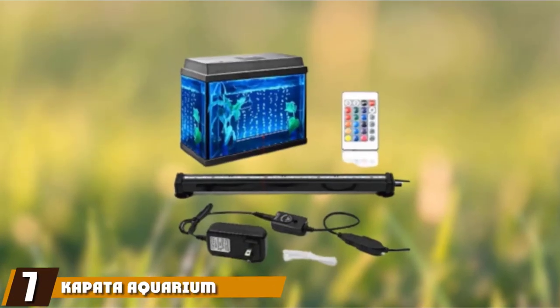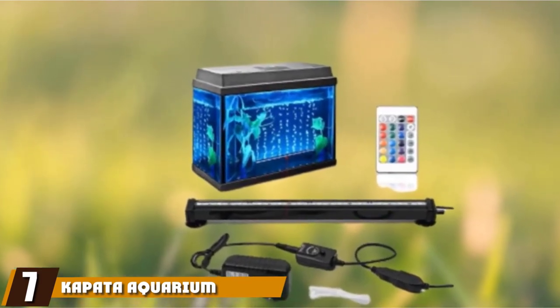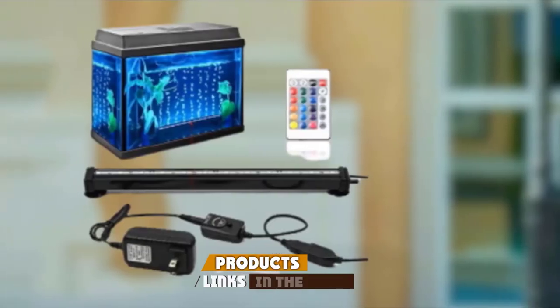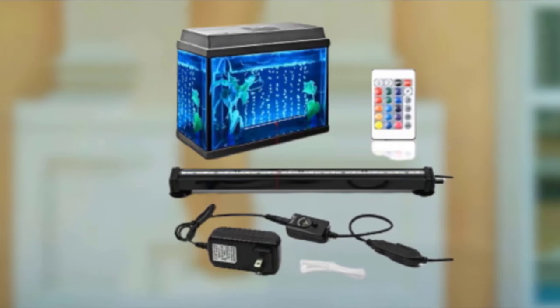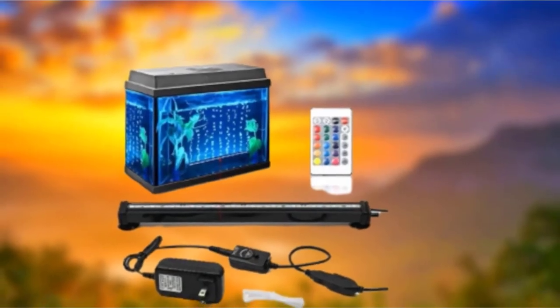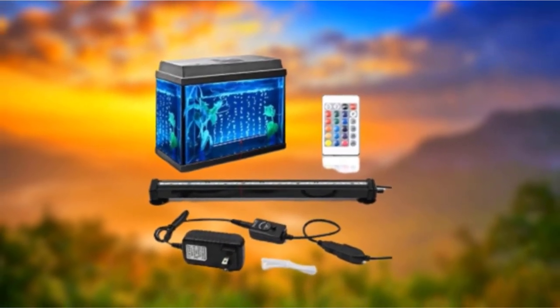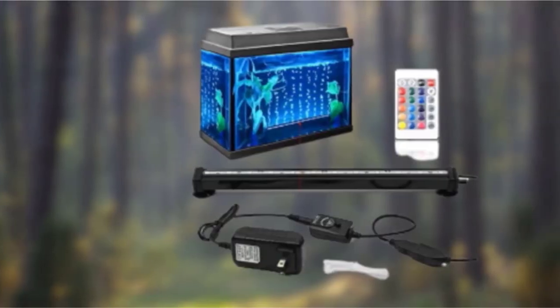Moving on to number 7, we have the Capato Aquarium Fish Tank LED Lights — the magic wand of fish tank air bubble lights. You can't do better than this when shopping for a great light to use in your aquarium. A 24-key remote control gives you all the access you need. Just push the right buttons and you have your light show. After you get it set up, you can impress your friends or romantic partner with the 16 total colors and 4 light modes.